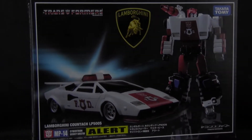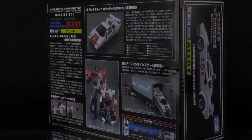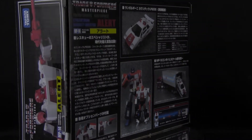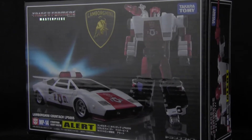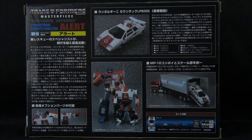The box for Alert was surprisingly small — I've been used to rather larger Masterpiece figures so far, so this was a new one for me. The front of the box features a great shot of the figure in both robot and alt mode, the Lamborghini logo, and of course the Transformers Masterpiece logo and a bunch of kanji. The back features more pictures of the figure and his accessories, some shots of him with Optimus Prime in robot mode for scale, as well as showing that these Masterpiece cars can fit into the trailer for Masterpiece Optimus. Very cool.